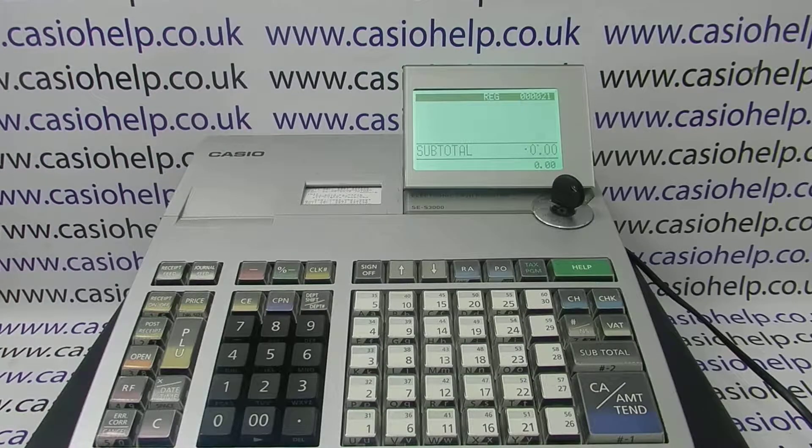This video from Casio Help looks at how you can set up the SES 3000 cash register to work with a barcode scanner.